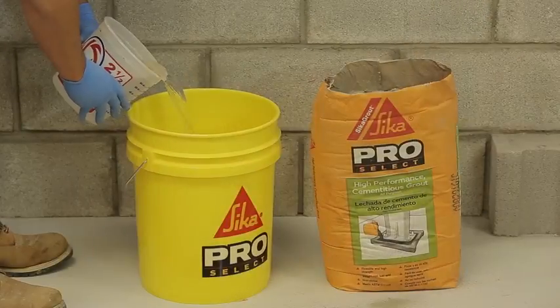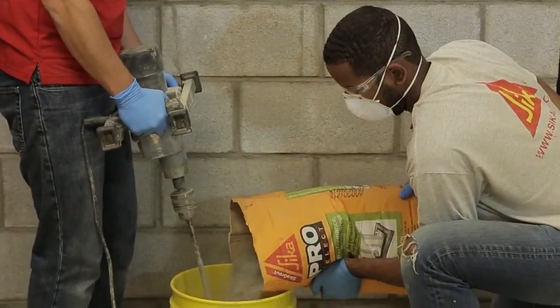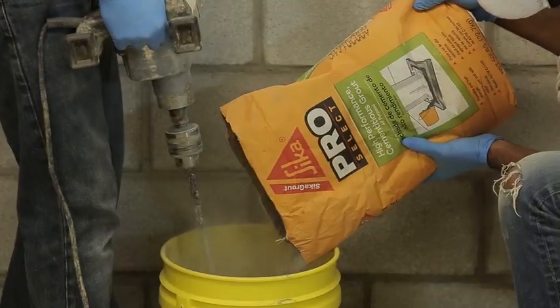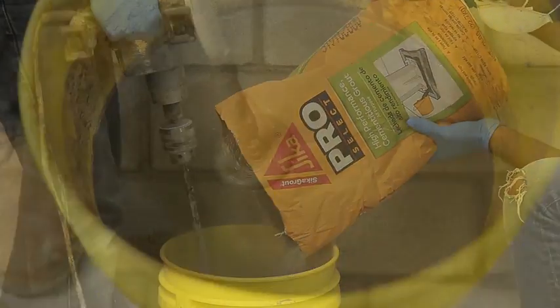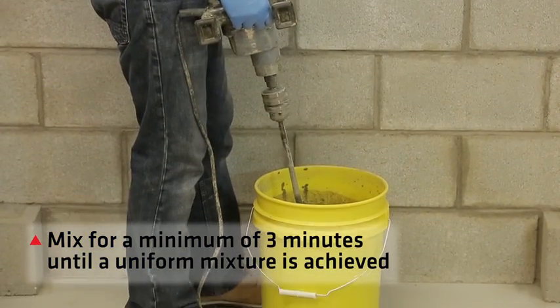Once your application is properly prepared, use the recommended amount of cool water. Then pour Cica Grout slowly into the bucket while mixing. You will want to use a low-speed drill with a paddle mixer.